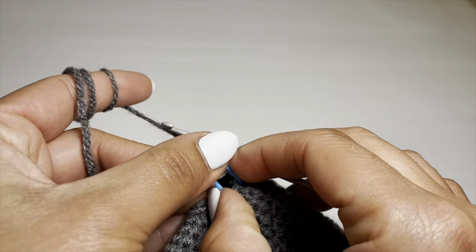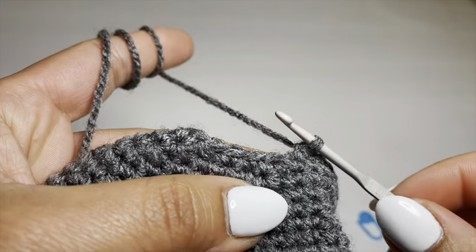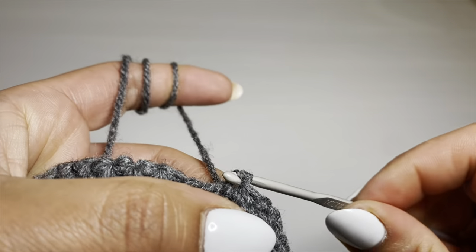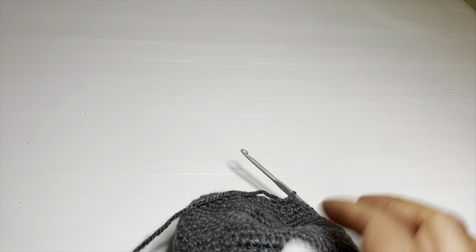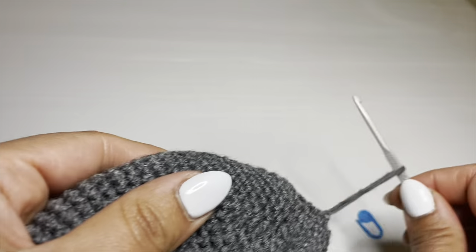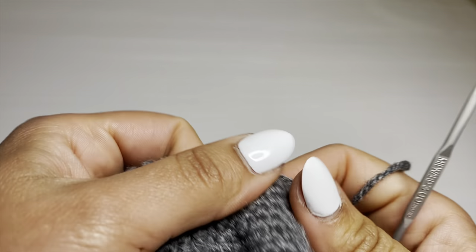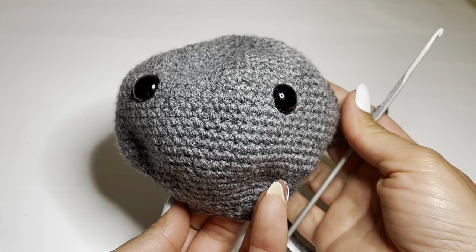We're going to finish off with this head by working a slip stitch in our next stitch — slip your hook in the next stitch, pull up a loop and make this loop go through the loop that was already on your crochet hook. Go ahead and snip this yarn off, leaving a long tail so we can use it to stitch this head onto the body. Pull this down and there we go. Go ahead and stuff this up with some fiber fill. Now the head is ready. Now onto the arms and legs.